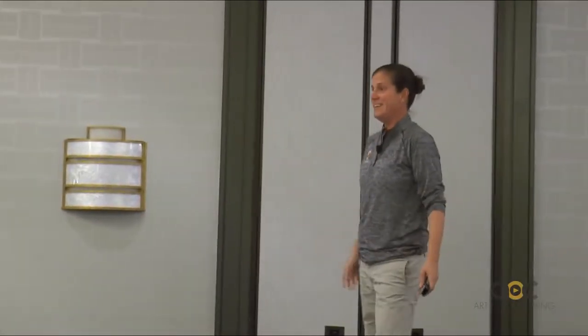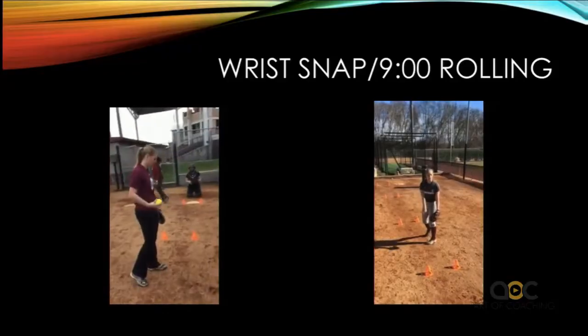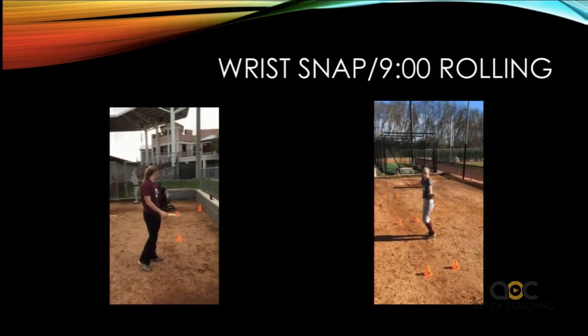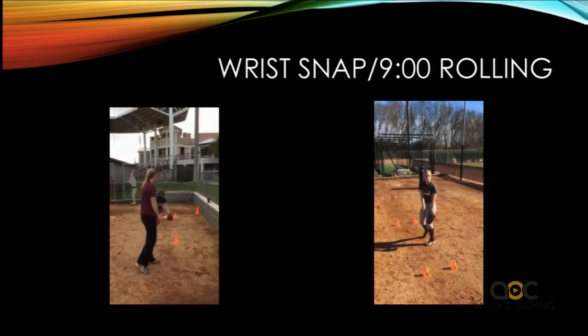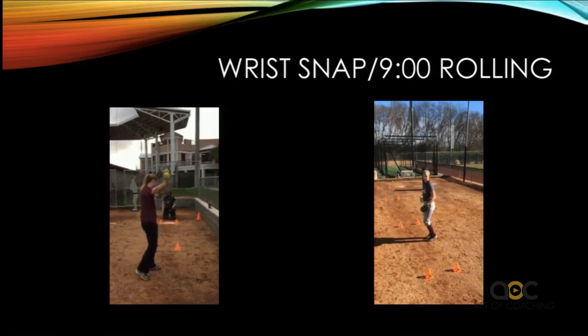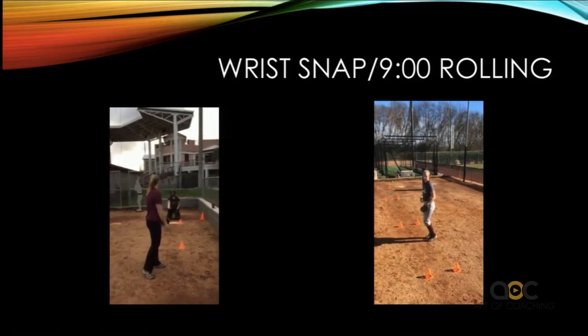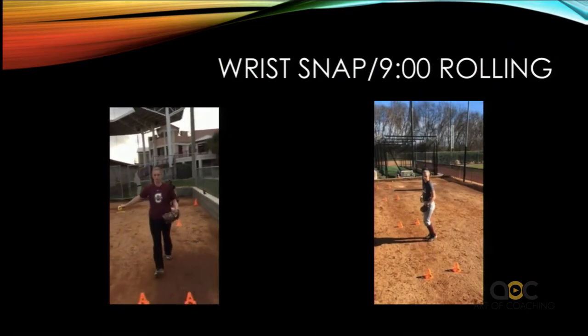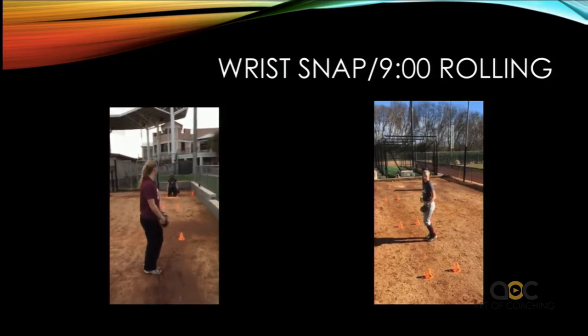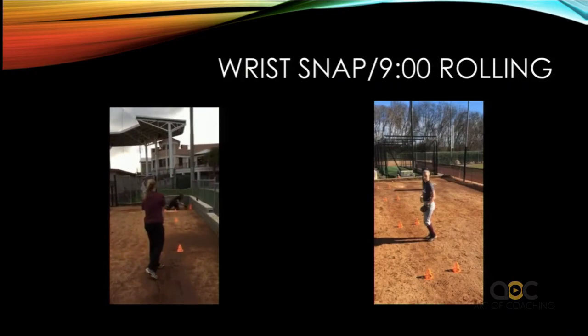If it goes to the right of the cones, her arm got away from her body. If it goes to the left of the cones, it means her glove hand went and her arm followed it. It's really, really simple. They're not going 100% — all they're working on is keeping their glove hand in, being skinny, being tall, and staying in line.